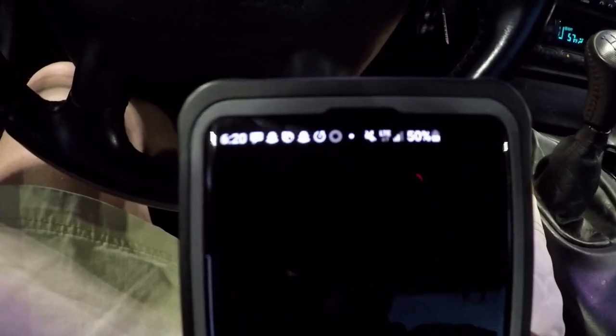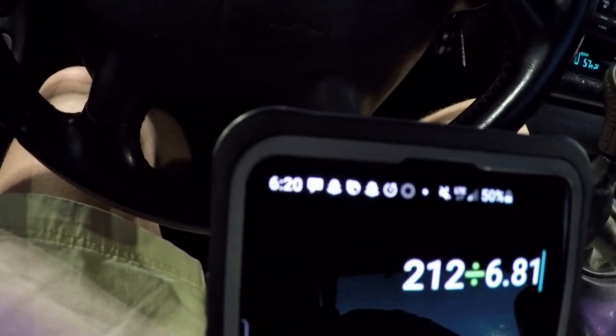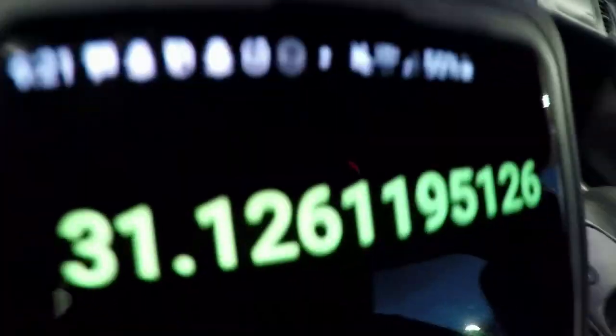So let's do our math: 212 miles divided by 6.811 gallons equals 31.126 miles per gallon. So we got, honestly, 31.1 miles per gallon. Now that right there makes the C5 Corvette — with a 5.7-liter, 350 cubic inch V8 and a 6-speed, and this car has the performance axle ratio which would diminish the mileage a little bit — not only a performance car, but also an economy car in my opinion. That's our update for today. Thank you for joining us. If you like classic cars, boats, trucks, or airplanes, subscribe to Classic Performance because we'll be back with more excitement. Have a great day.